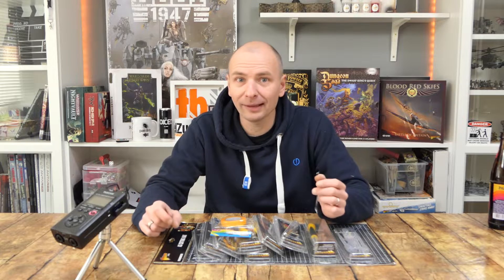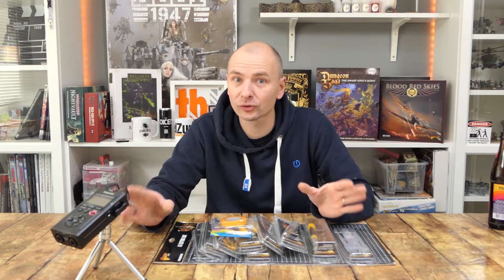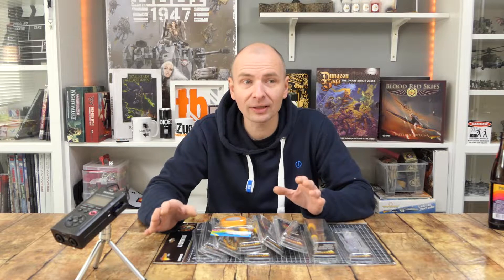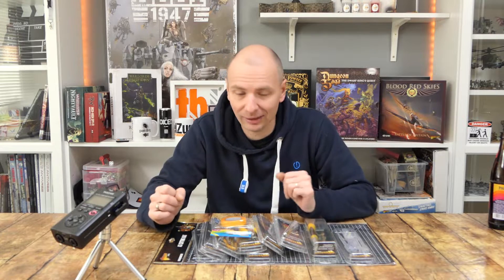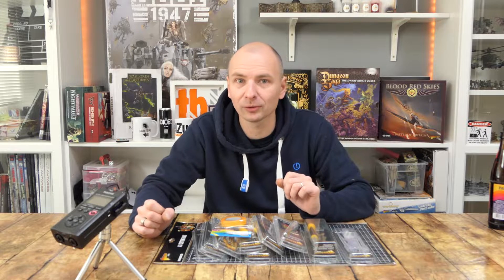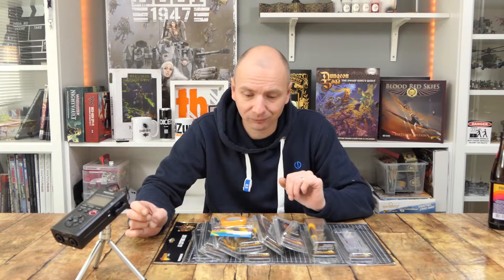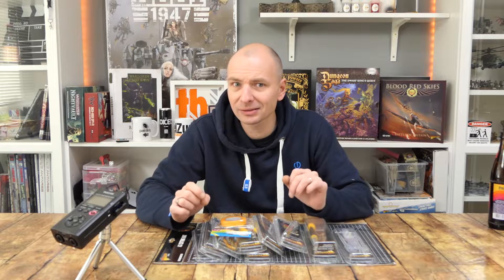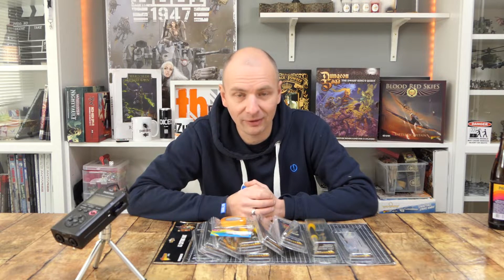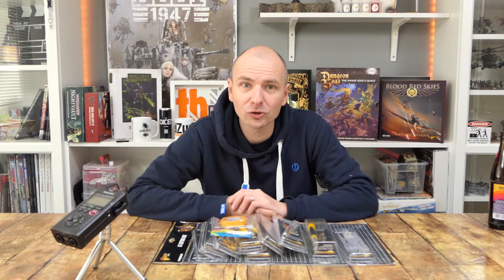Besides Warlord Games, we also have other tool suppliers. Of course, Army Painter — they have a great assortment also in the low price segment. From the quality, I'd say okay, völlig ausreichend — it's not a very high-class tool. GW also has their own assortment, where it is very high-priced, but I think it also has very good quality these days.